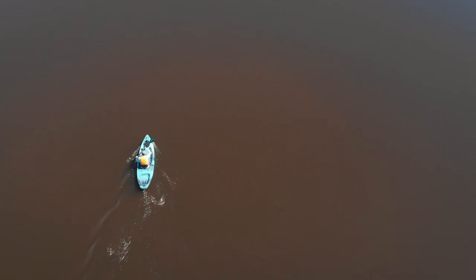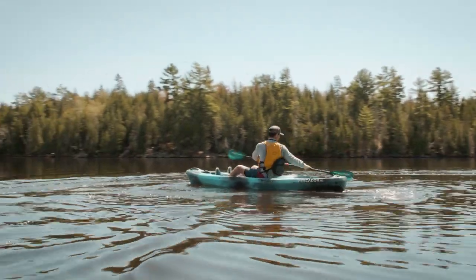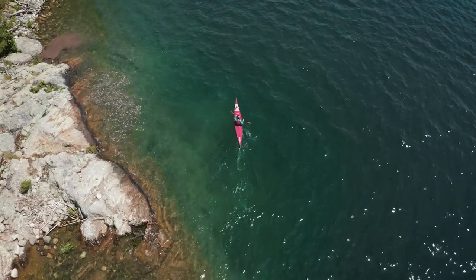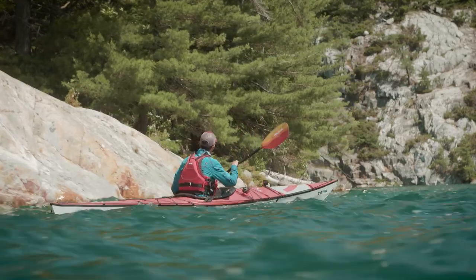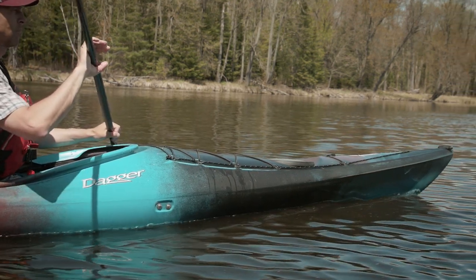Recreational kayaks are between 9 and 12 feet roughly, designed to be as stable as possible — you give up performance for user friendliness. On the other end of the spectrum, sea kayaks or full touring kayaks are designed to be as fast and efficient as possible, and you give up stability. So they came up with this class in between: recreational touring kayaks, typically 12 to 15 feet, faster and able to cover more distance, but with a little less stability.